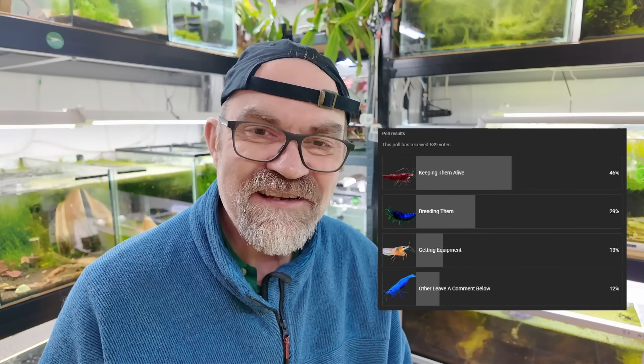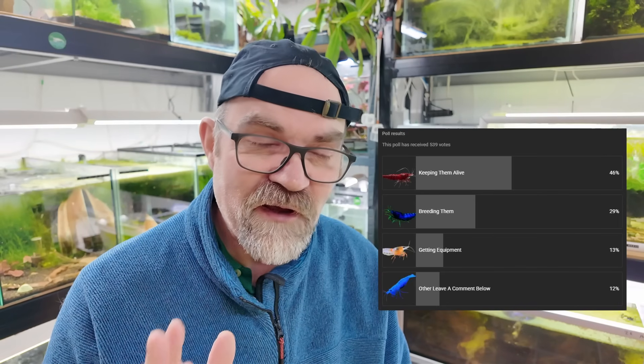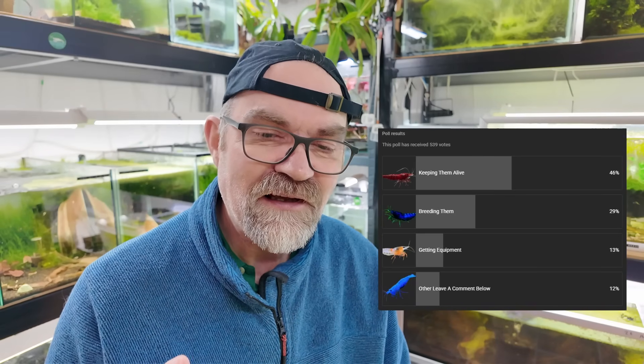I'll share that image with you now. It was something along the lines of: what is it you find the hardest about keeping neocaridina? I was actually quite shocked - very, very shocked at the answer - because I didn't think that 50% of you still struggled to keep neocaridina alive. I'm sorry if I'm not very clear in my videos and that's why you can't quite grasp how easy it is to keep neocaridina.